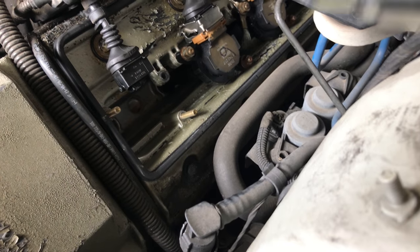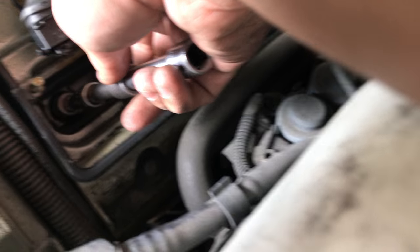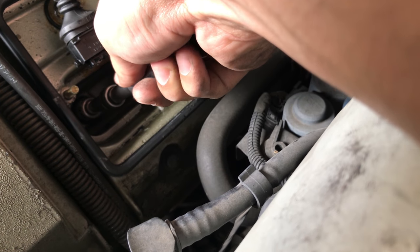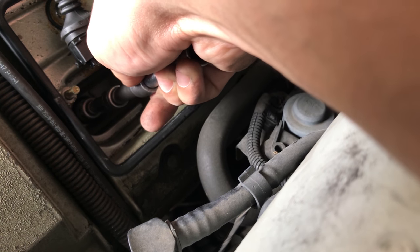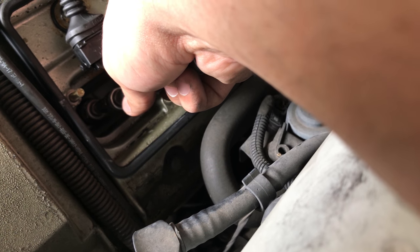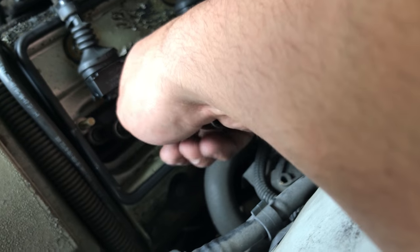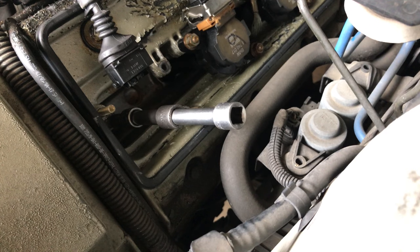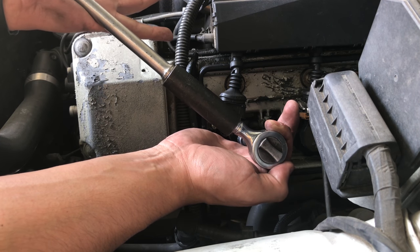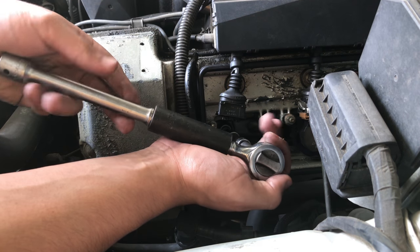When you put the spark plugs in, you need to do it by hand first. Make sure it's positioned where it needs to go in the hole. You turn it counterclockwise slowly, and then you'll feel or hear a little click — it pops, which means the threads are in place. Then you go clockwise to make sure it's tight. After doing it by hand, it's time to do it with the ratchet. To tighten the spark plug, use a good amount of force, but do not push it too much — just enough to where it doesn't tighten anymore.